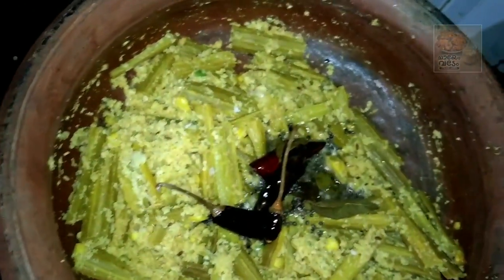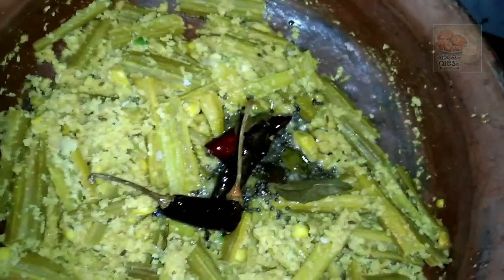When we cook for a simple recipe, we are ready. I am making a simple recipe. It is not all I've been doing.